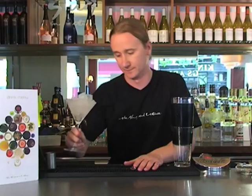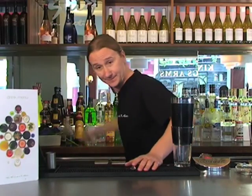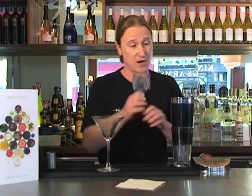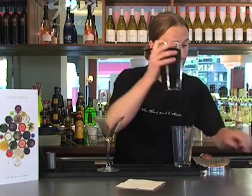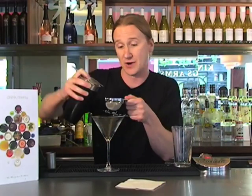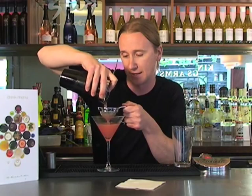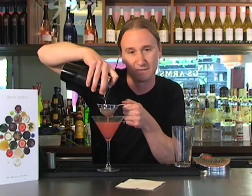Beautiful. Once we've given it a good old chill down, we've got a nice cold vessel to go into. Grab your Hawthorne strainer — we're going to strain all these lovely ingredients. Then grab a little tea strainer, just a fine strainer, just to get any of those bits of fruit out of the drink, so we've got a lovely smooth, delicious drink.